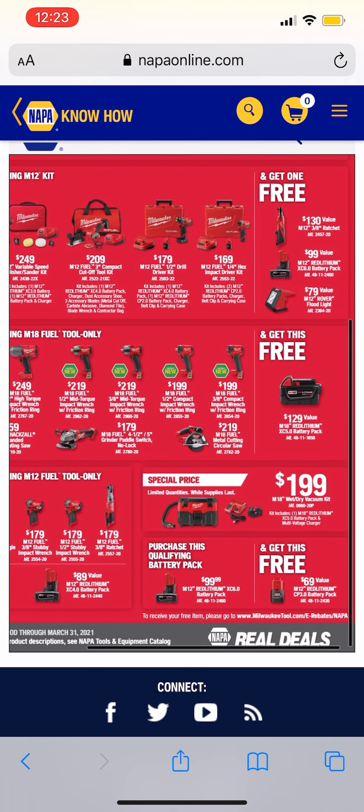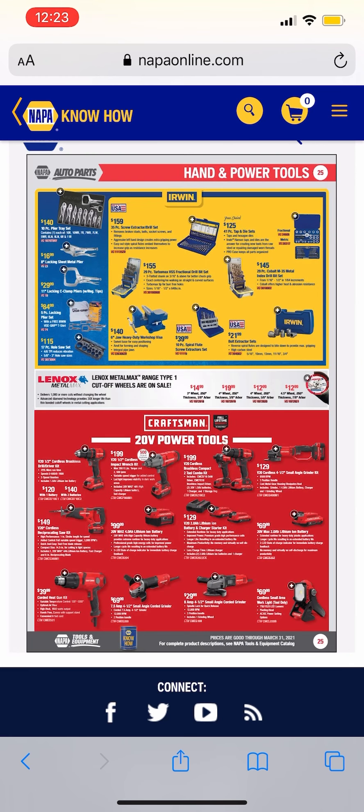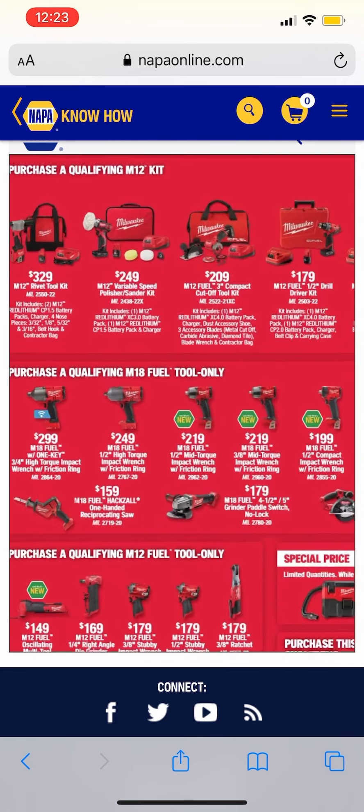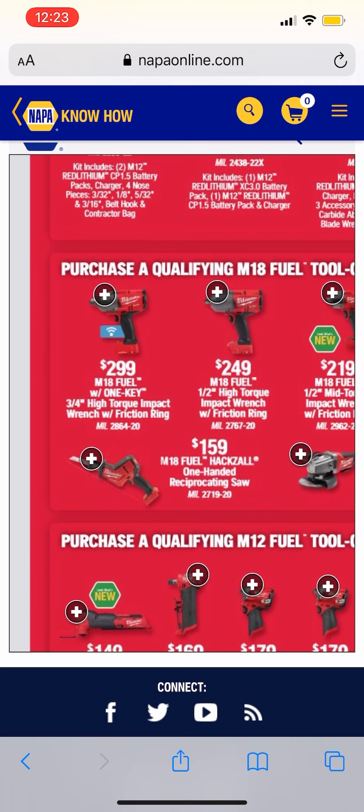I'm not sure how I feel about that one — it's good if you need batteries. $199 for the new M18 Fuel stubbies, then they have the new mid torque — again brand new stuff. See what I mean, this site is glitchy, it's really touchy. $249 for the high torque and then the three-quarter inch high torque impact with One-Key.